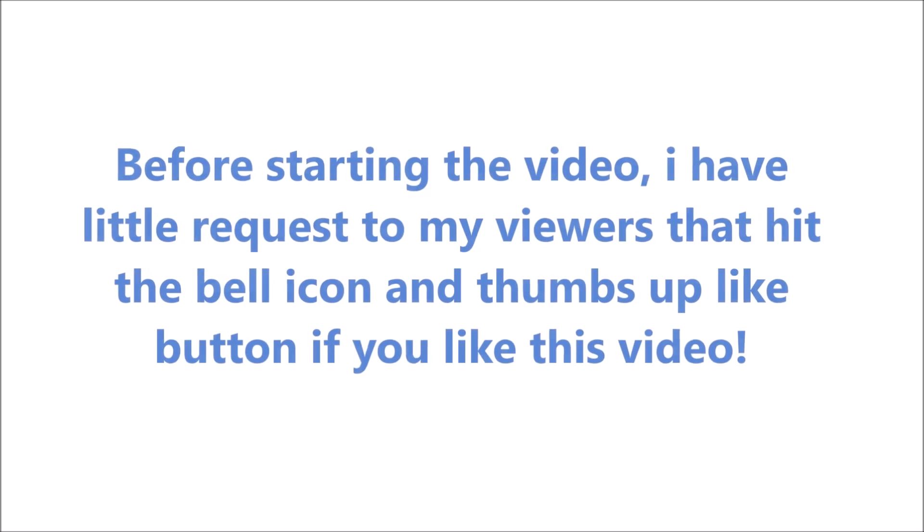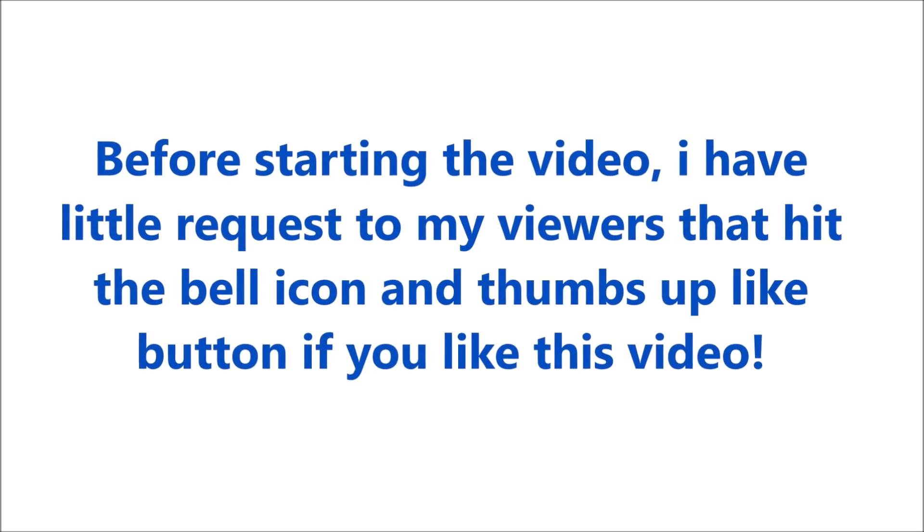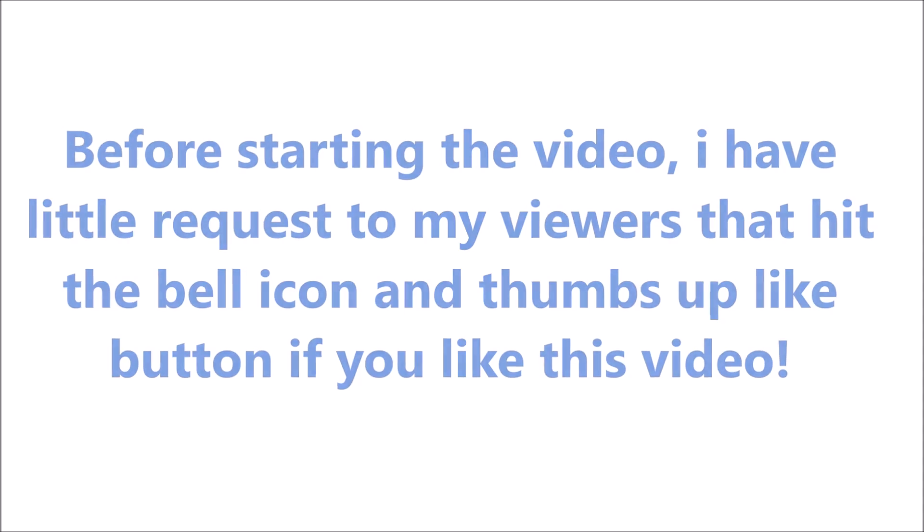Before starting the video, I have a little request to my viewers: hit the bell icon and thumbs up like button if you like this video.